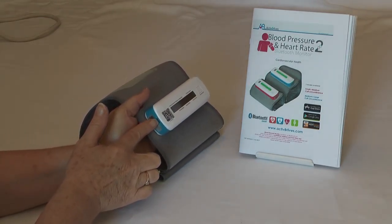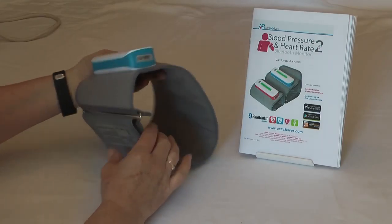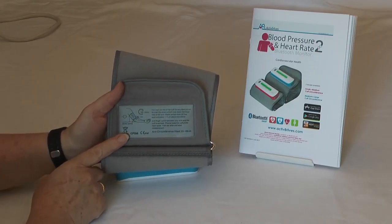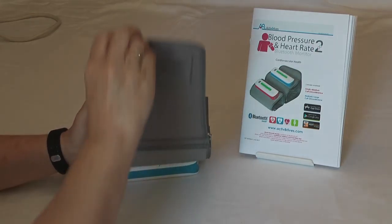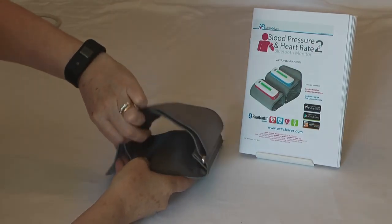This is where you put the charging USB cable in, and that is the serial number of the blood pressure monitor. It also has a label with instructions for fitting. To adjust it so it's a firm fit, slip the cuff through the D-ring and secure it firmly.